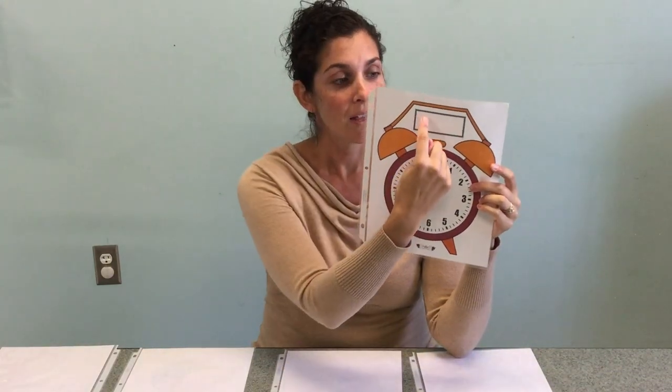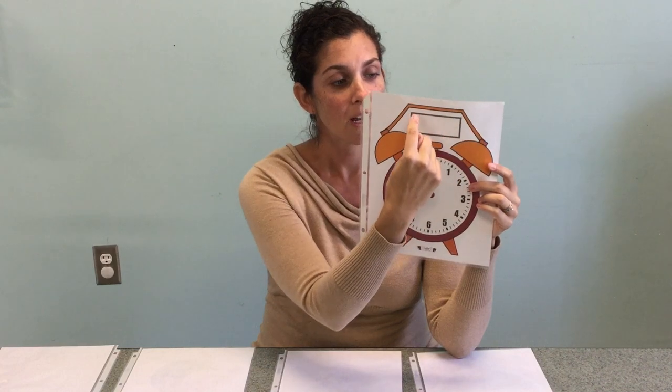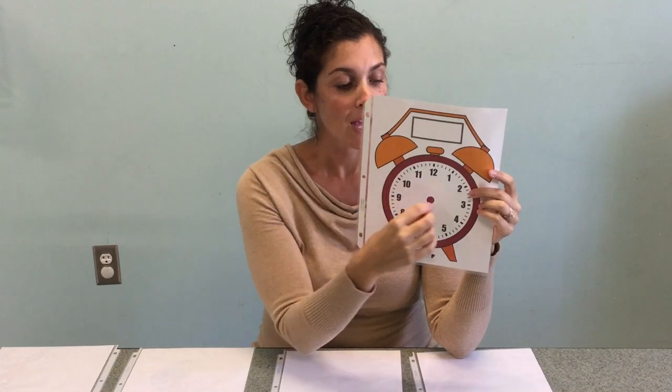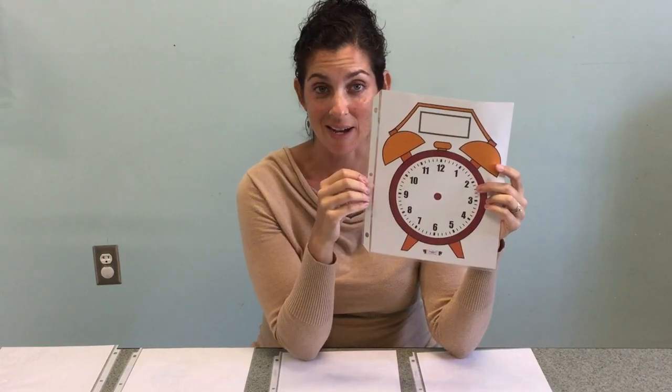And lastly, this is the clock mat. This section is to write down the time — you can use a dry erase marker. Then make a big arrow and a little arrow and you can practice moving them around and telling time.